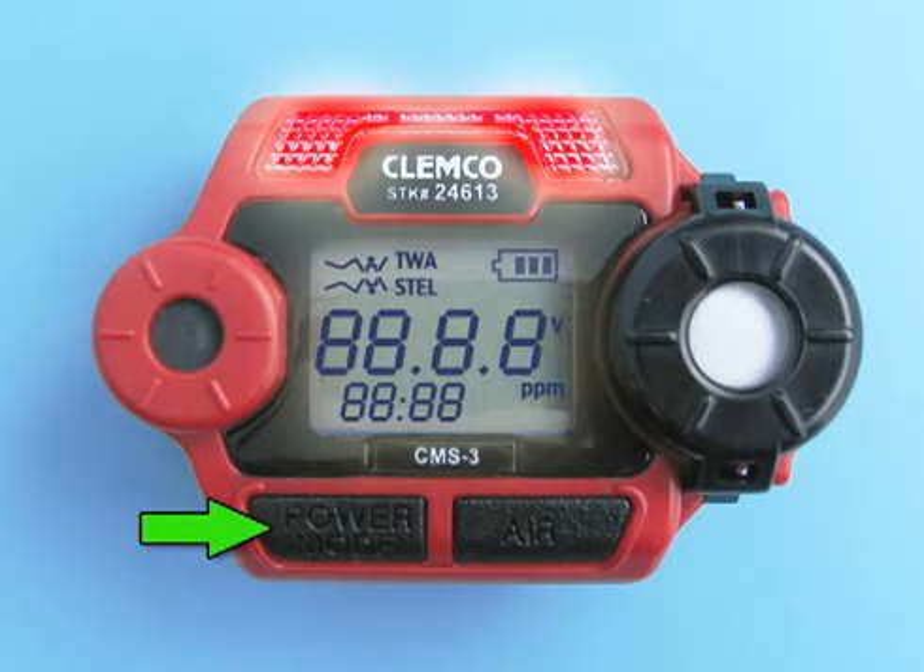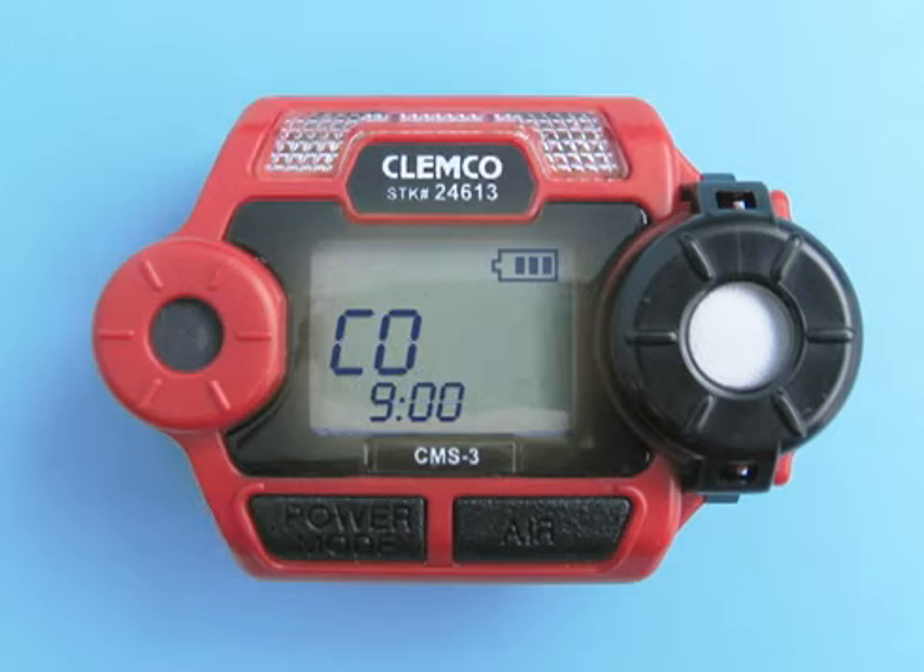Turn on the CMS3 by pressing and holding the Power Mode button for one second. Allow the unit to finish its warm-up sequence.